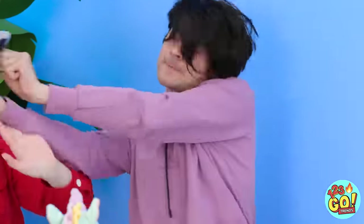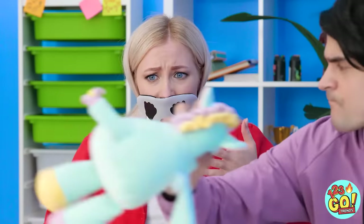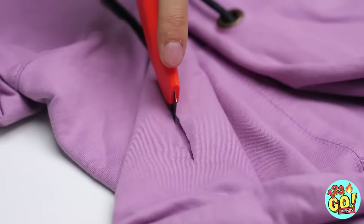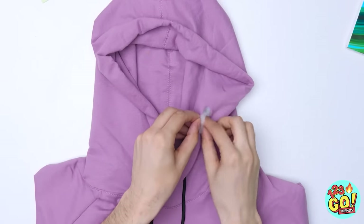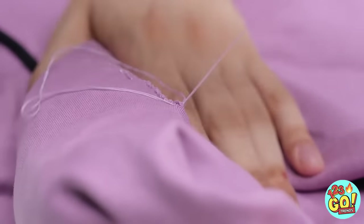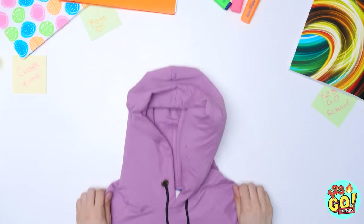Hello? Oh my gosh, you won't believe this — I totally met my future husband! Finally! Hey, there's a hole in this thing! Need a pillow? Cut a slit into your hoodie like this! Then stuff it with fluff! Don't forget to sew up that hole! Snip off the thread! And boom — I'll be with you after this short nap break!